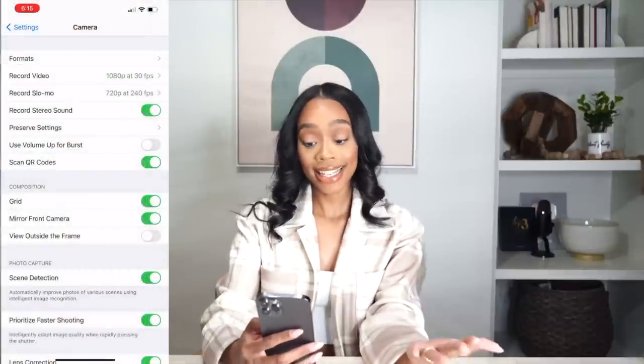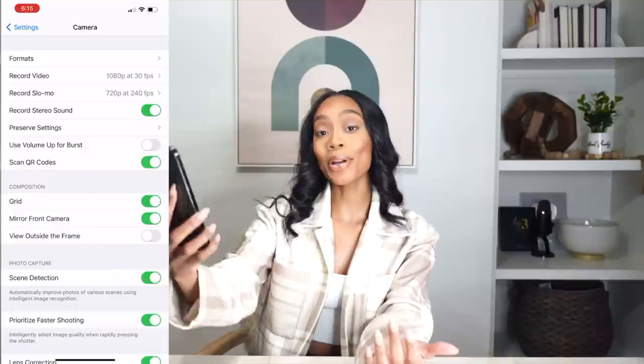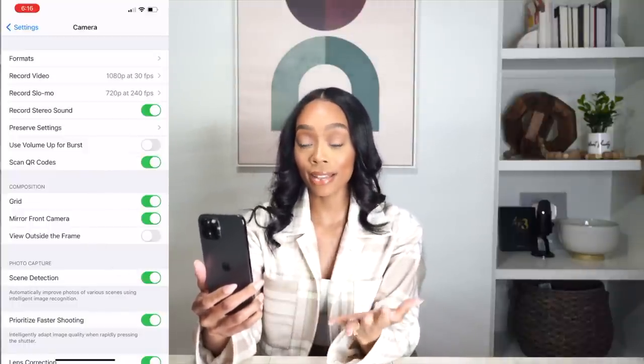Another setting I have checked is Mirror Front Camera. If you've ever taken a selfie and then when you go to look at it, it flips — I used to hate that. iPhone came out with a feature where it no longer flips. If you have that setting checked, the photo will look exactly like how it looked when you took it, similar to how Instagram or Snapchat do freeze frames instead of flipping the photo. So I have that checked just so it doesn't flip the photo back.